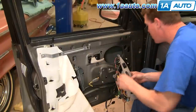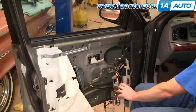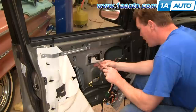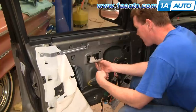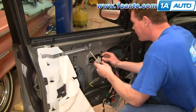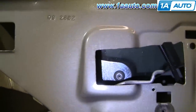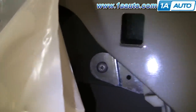Move the window by hand to the same position — about this level — and pull your inside door handle off. Take the screw out, move the handle forward, pull it out, and just kind of pull it up and twist it forward. You'll see there are two more rivets holding the window. Just like before, use the same process and knock the centers of the rivets out, then drill them out.